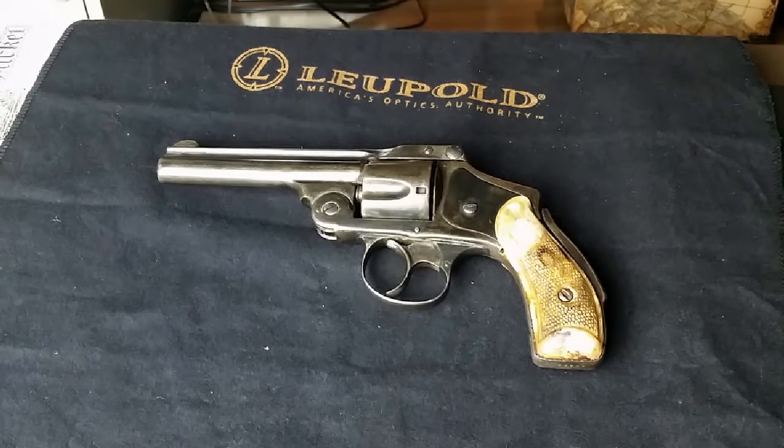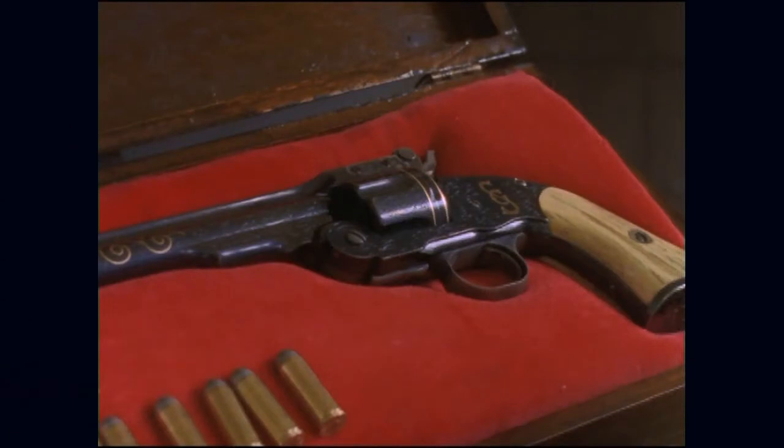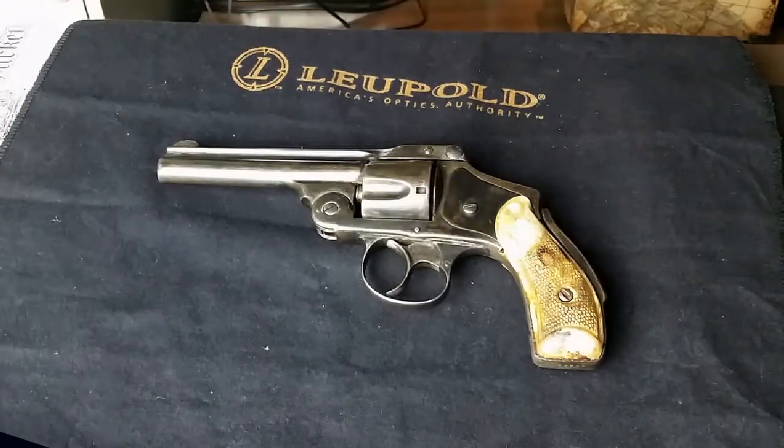Speaking of the Schofield 45 — beautiful pistol, those things are really expensive — there's a show called Dead Man's Gun. If you've never seen it, look it up on YouTube. It was back in the 90s with Henry Winkler as producer, who played on Happy Days. It's all about a cursed Schofield 45 that's beautifully crafted. Great stories — I really love that program. That's where a lot of people learn about the Schofield 45 revolver.